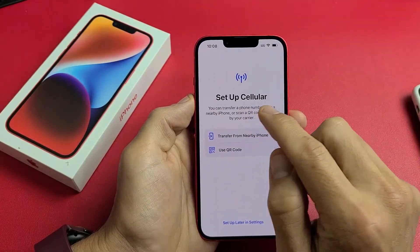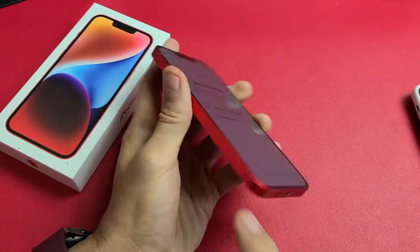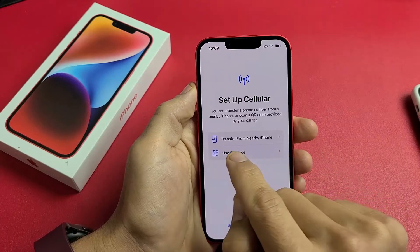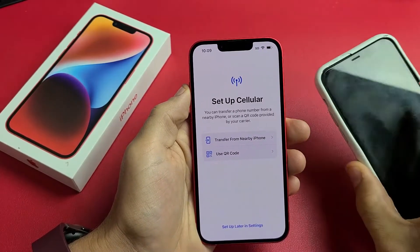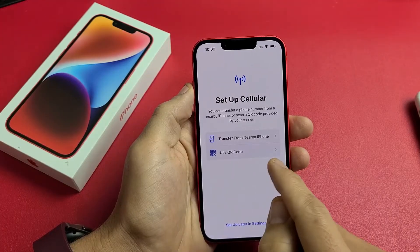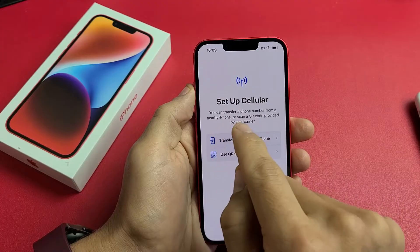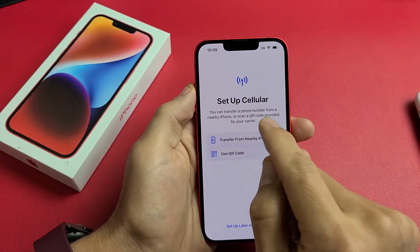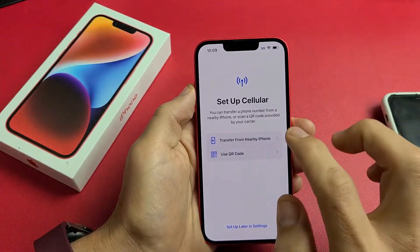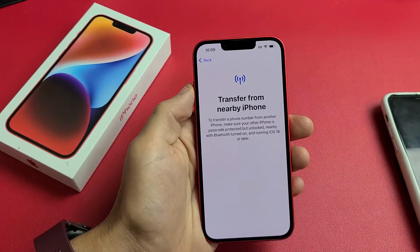Now we're at Set Up Cellular. Note that the iPhone 14 doesn't have a physical SIM tray, so we have to use an eSIM. You can either transfer from a nearby phone or use a QR code from your carrier. It says you can transfer a phone number from a nearby phone or scan a QR code provided by your carrier. I have my phone right here, so I'm going to tap Transfer from Nearby Phone.